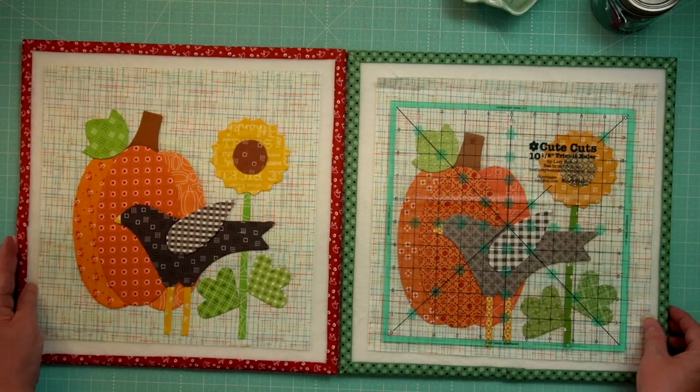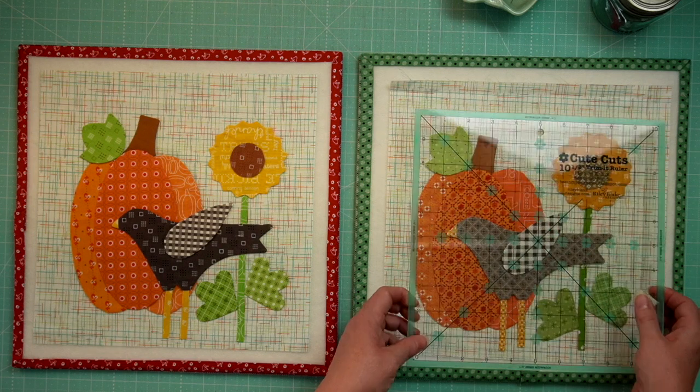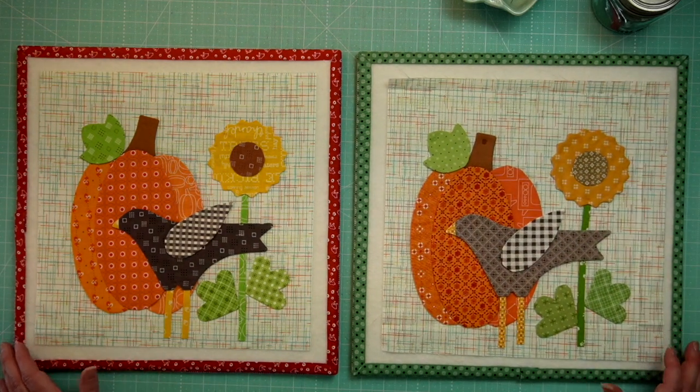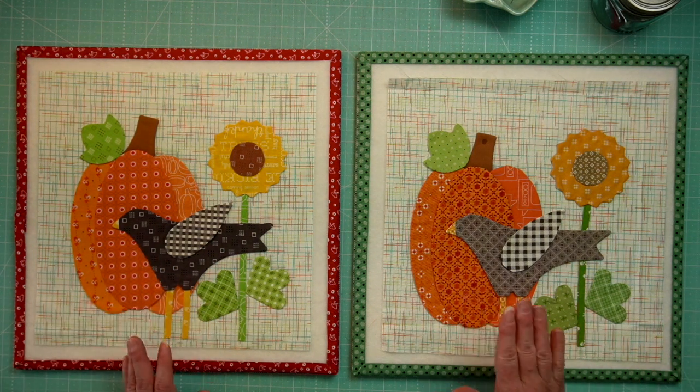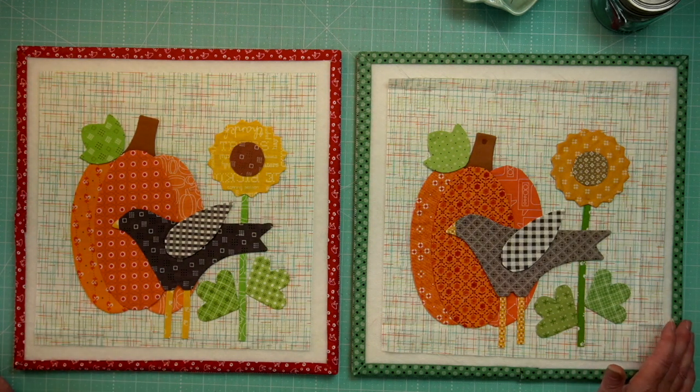I have my second Crow and Pumpkin block complete using our Happy Little Stitch Shop quilt kit — are you ready to see it? We are nearly done with our first block. Here are both blocks side by side. It was drying with the glue so it's not quite dry yet, but look at that — not too shabby! Here is the original Crow and Pumpkin block, and here is the Happy Little Stitch Shop quilt kit Crow and Pumpkin block for our Autumn Love sew-along.